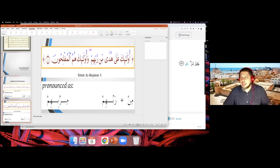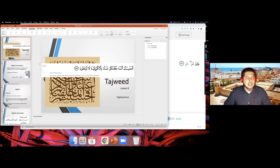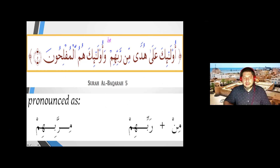A student asks for clarification: does it mean the left side shown on the slide is the correct pronunciation? Yes, that's correct — the left sound is the one we should apply. The left side is how we pronounce it; the right side is how it is written but we don't read it that way. Good question.